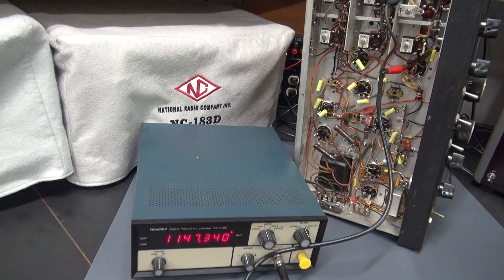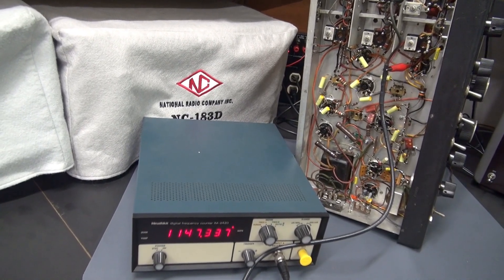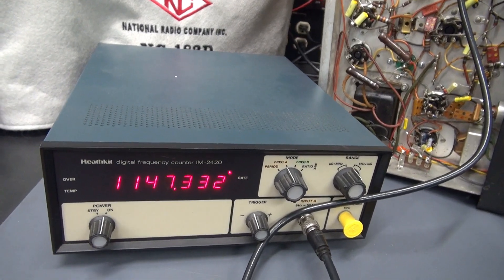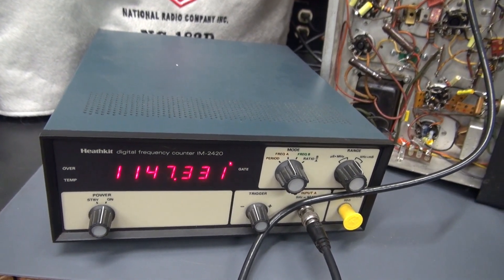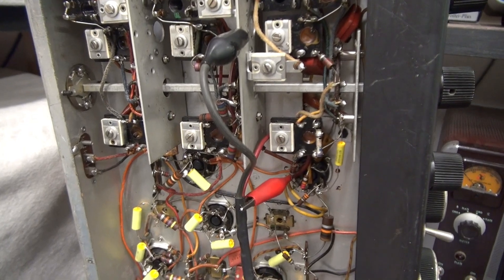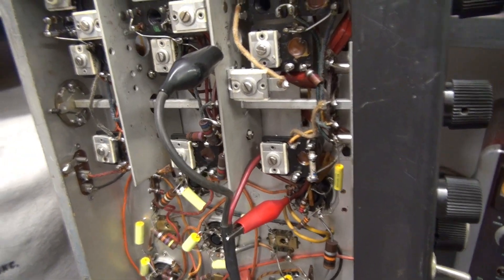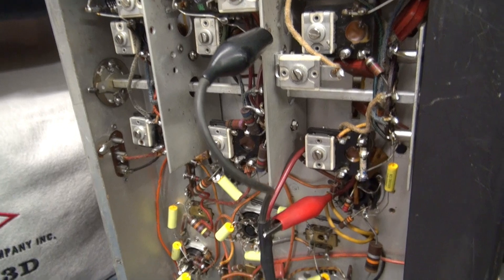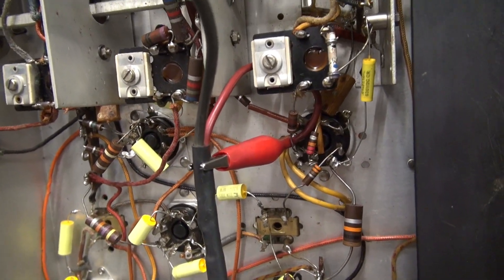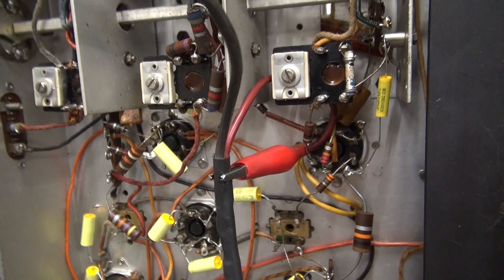Next, we're going to check the 6SA7 converter to make sure that it oscillates on each band. For this test, you're going to need a frequency counter that goes into the kilohertz range. The frequency counter is going to be loosely coupled to the base of the 6SA7. My negative is on chassis, but my positive lead is simply looped and tucked in under the base of that tube so we can induce the signal.